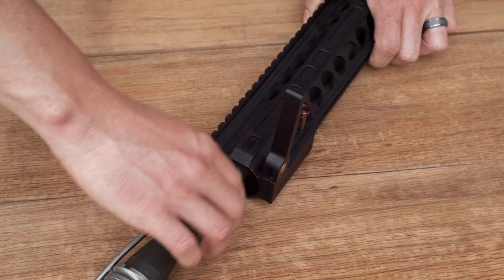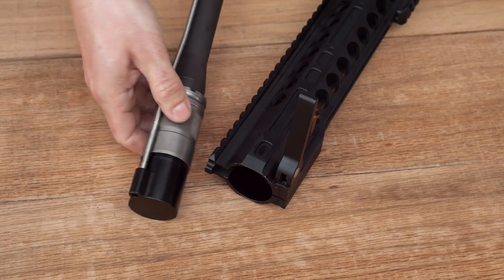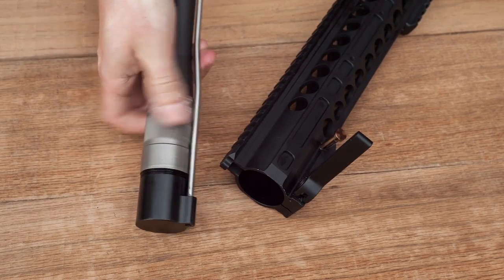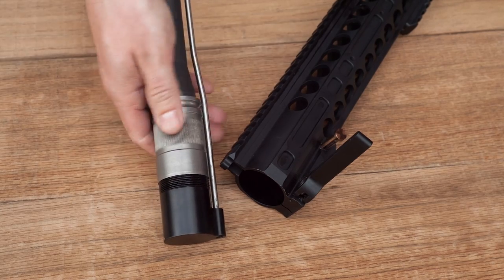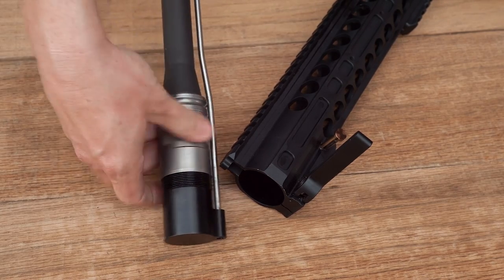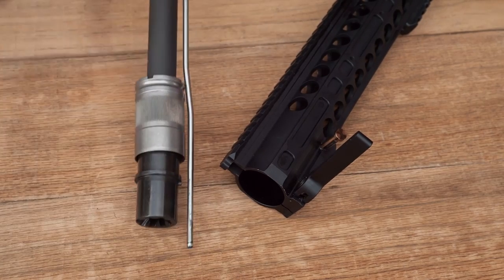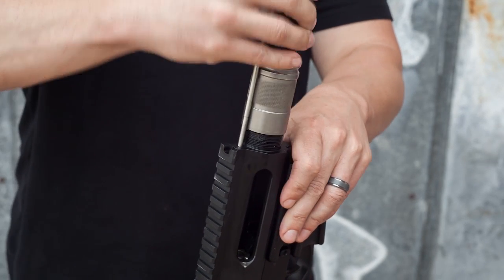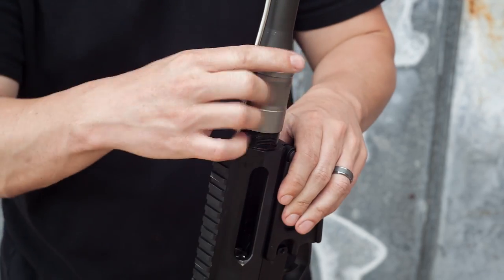Assembly is very straightforward and simple. Loosen the latch on the hand guard, pull up the barrel nut retaining pin, and the barrel will slide right out — this is how it's packaged in the case. Then you want to remove the optional gas tube protector, which just keeps your gas tube from getting bent in transit. You don't really need to use it, but we do.